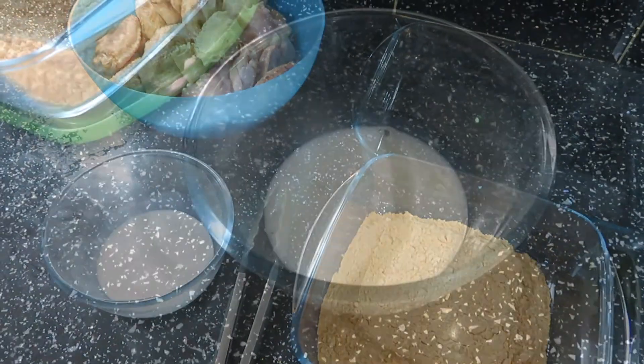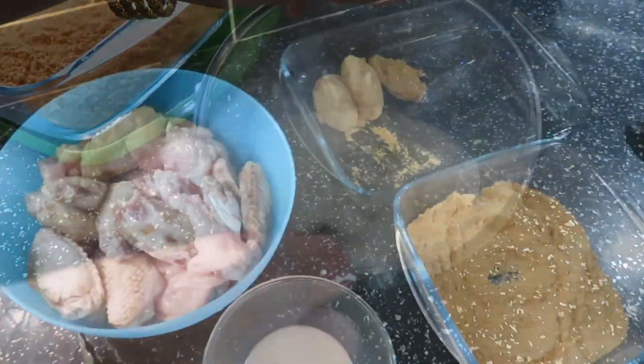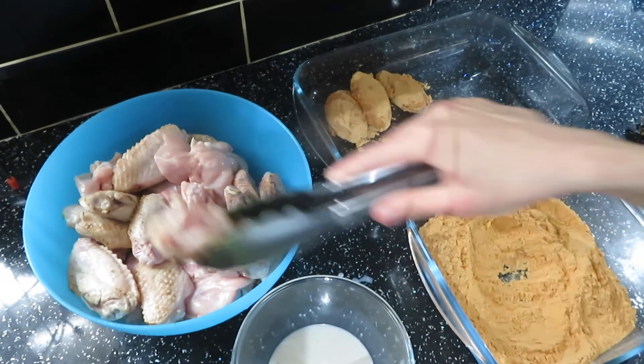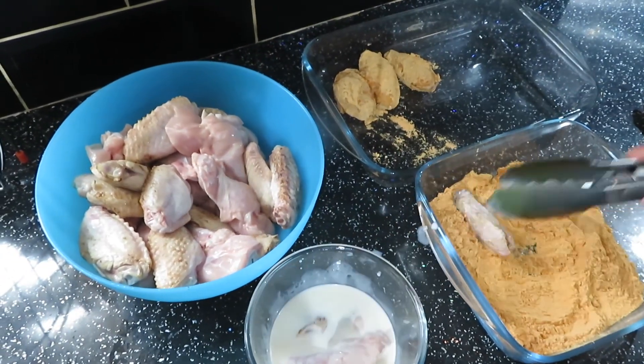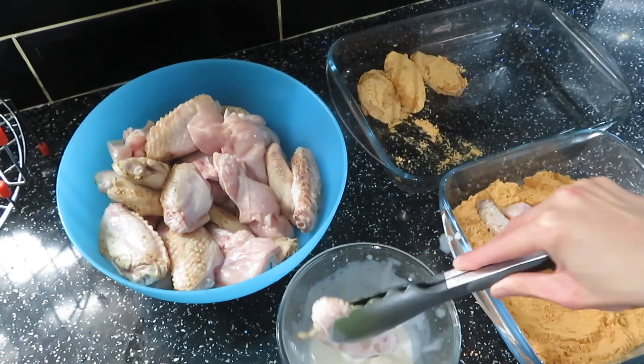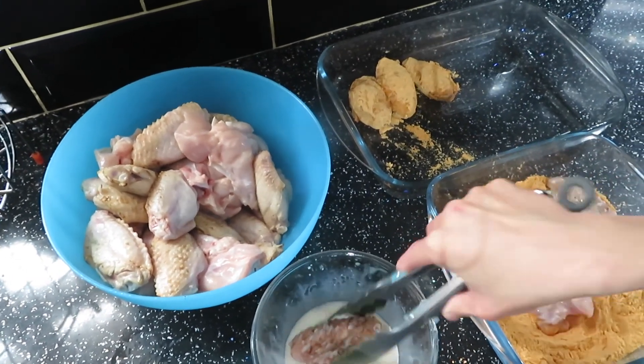Mix together the mayo and milk to create a nice paste. Next, coat the chicken wings in the milk mayo mixture and then cover with the spicy flour mixture we made previously. If you prefer your wings spicier, just add more chili powder to the flour.